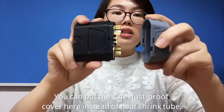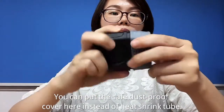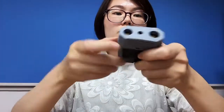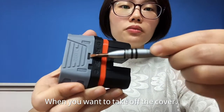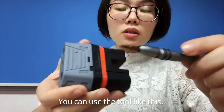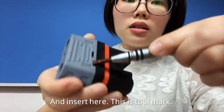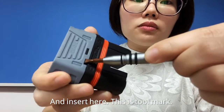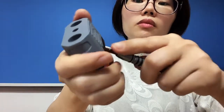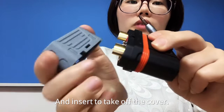You can put the safe dustproof cover here instead of a heat-shrink tube — it's easy to assemble. When you want to take off the cover, you can use a tool like this, insert it at the tool mark, and use it to take off the cover.